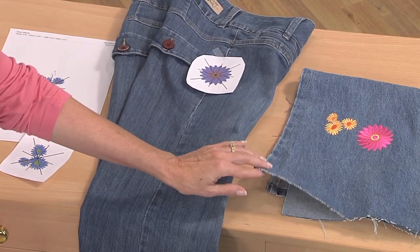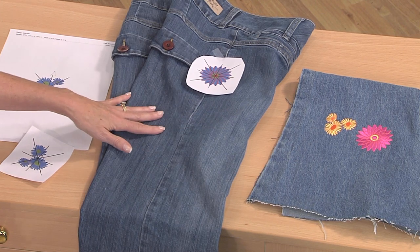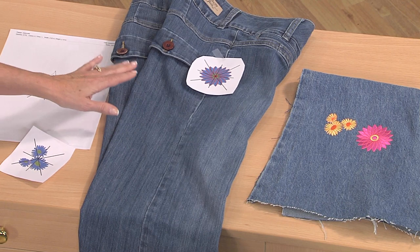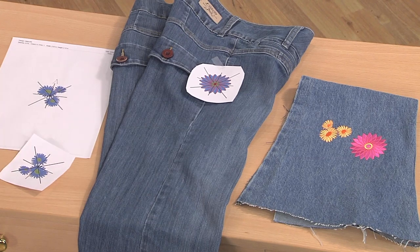It's always good to test your embroidery designs — to stitch the actual design at the actual size that you're planning to embroider on your garment. That way if you have to change the density or change the design overall, it's just a good way to plan your embroidery and plan for success.